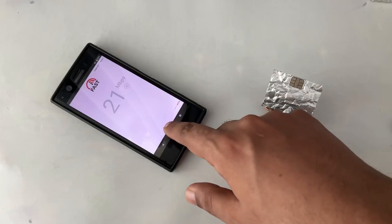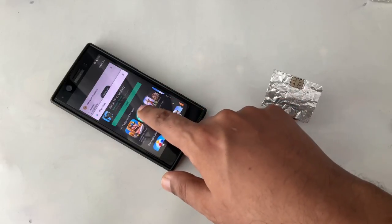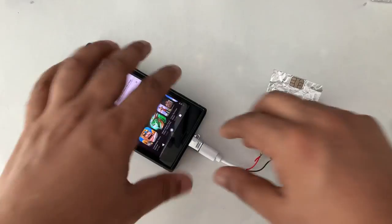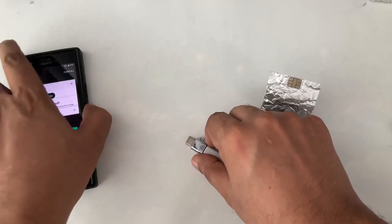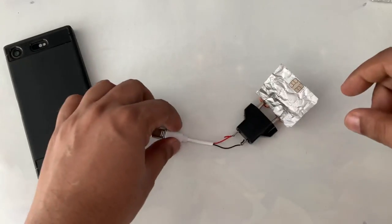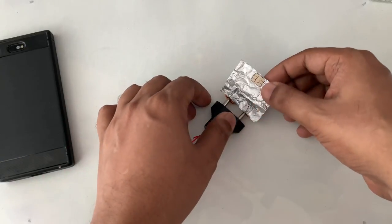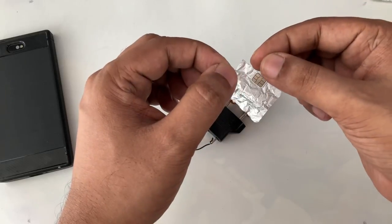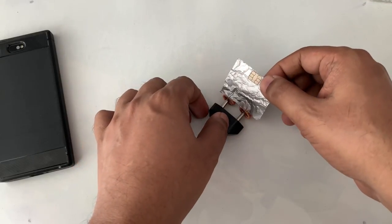Here you can see all things running in the background. Now I'm going to show you what things I used for this device. One thing — the SIM card should be activated, a little bit of data should be inside, it's not blocked or closed. So we isolate this SIM card with the aluminum foil tape.